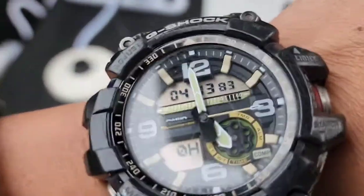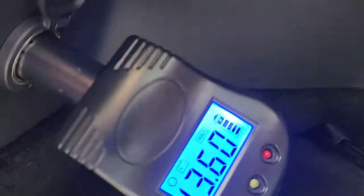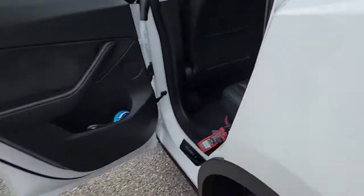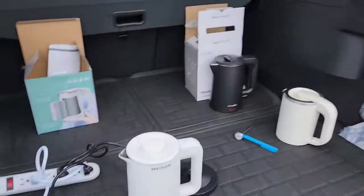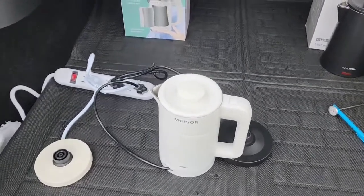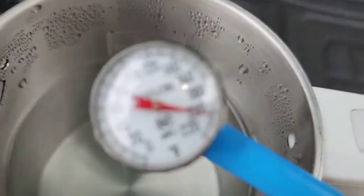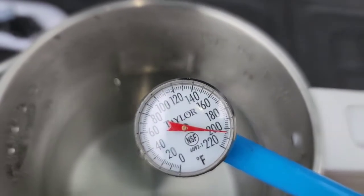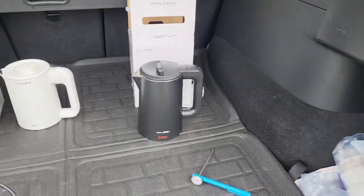Now we're at four minutes and 15 seconds — there you go, it just popped. The switch turned off and the light is off at 4 minutes and 15 seconds. Our voltage is still at 13.6 and our amps are back down to zero since it turned off automatically. That one was at 4 minutes and 15 seconds — a little bit slower. The water temperature is about the same, 204 to 205 degrees Fahrenheit.